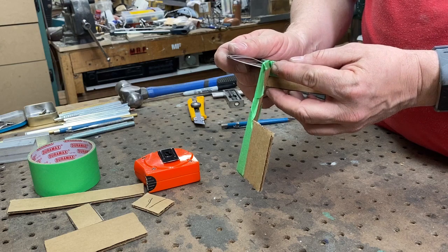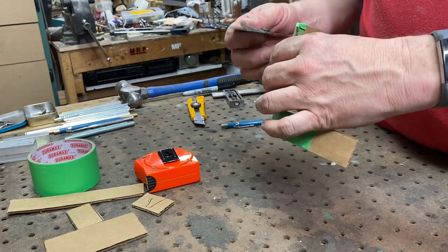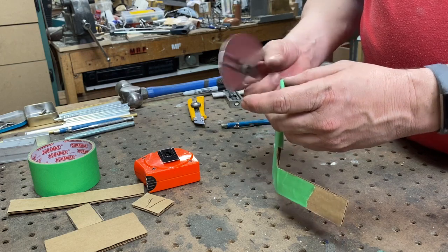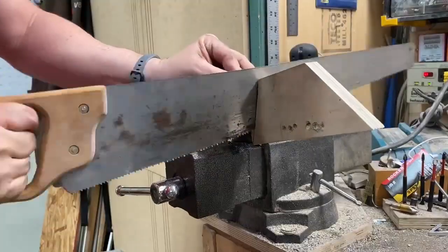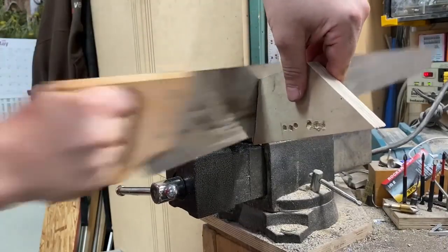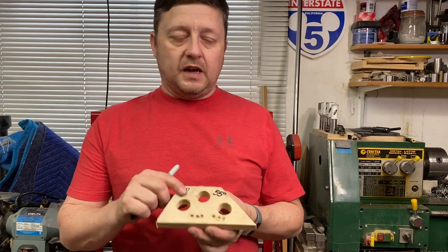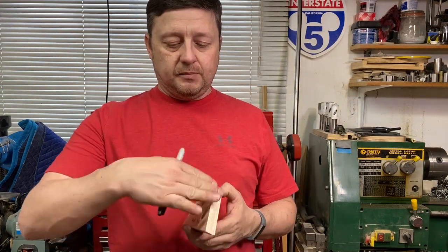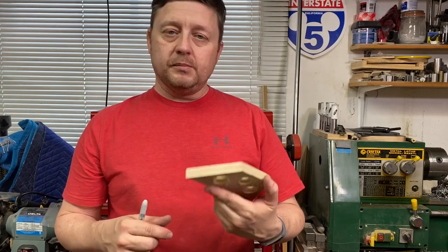It looks like about 35 degrees on one side and about 55 degrees on the other. 35 plus 55 is 90 degrees, so that looks perfect. I created a welding jig for this — one angle is 35 and the other is 55. I put the metal on there, take a pair of vise grips and clamp it together. When I weld it, it will be perfectly aligned.